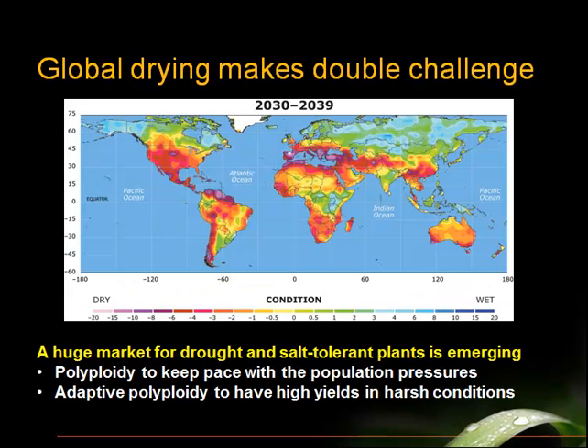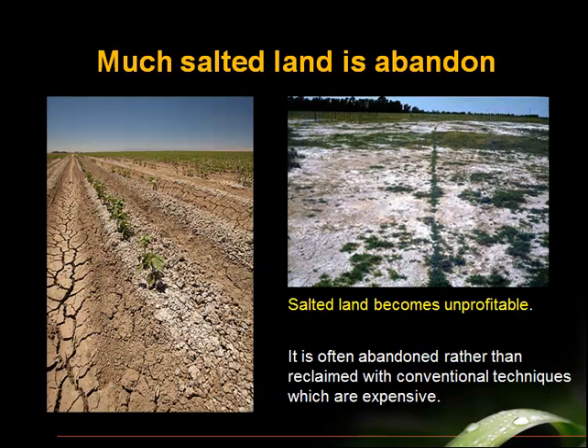We're going to have that problem in the context of a drying planet. This is a map from 20 different atmospheric departments at 20 different universities, compiled and predicting that we're going to have much more probability of drought in different countries and belts around the planet. So just when we need rain to help with food production and forest and wood products production, it's going to get drier. We already have a lot of salted soils, and that trend is just going to continue at a time when we need good arable soils.